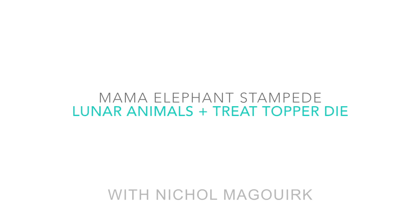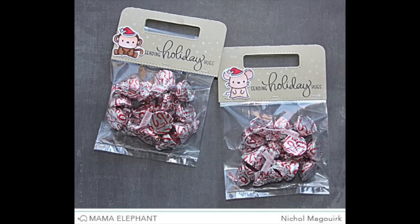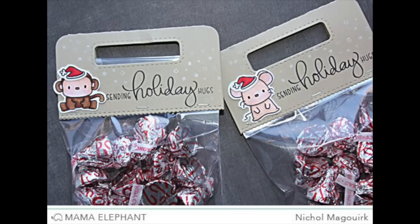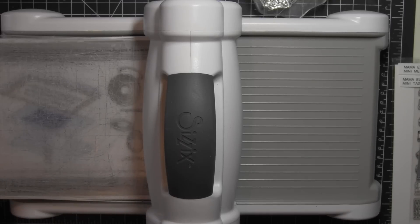Hi there, it's Nicole from Mama Elephant. Today for the Stampede Blog Hop for November, I have some cute little treat bags for the holiday season that showcase the new Treat Topper Creative Cuts die and the Lunar Animals stamps and coordinating dies.